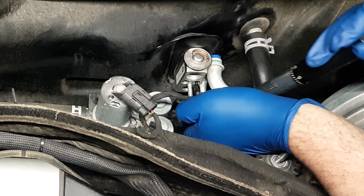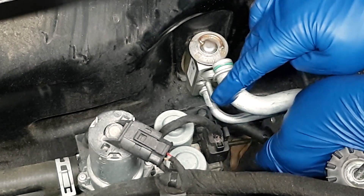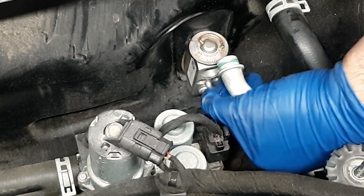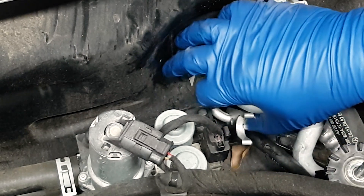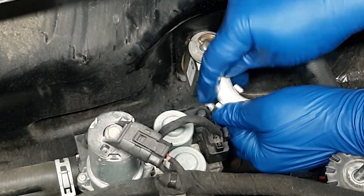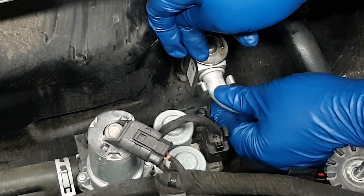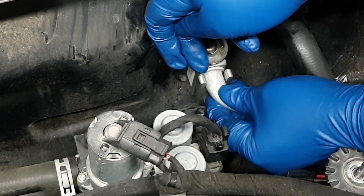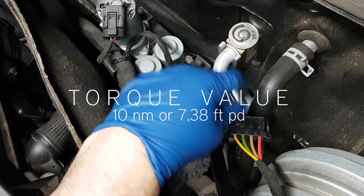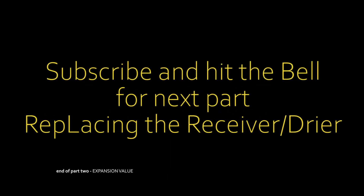It's critical that you don't over-torque or under-torque this. You must have a torque wrench, because when you connect the lines to the expansion valve as well as when you are replacing the receiver-dryer, and if you have to do the compressor or any other component — condenser — that the AC lines are connected to, you have to torque them correctly. It's a good investment if you do a lot of your own work on cars.